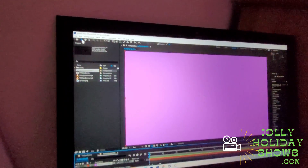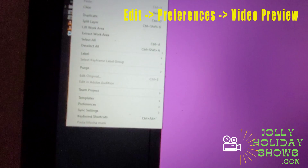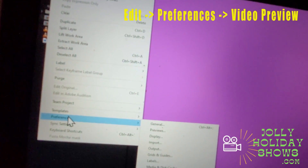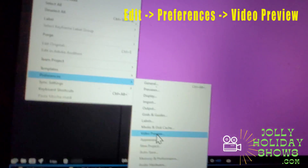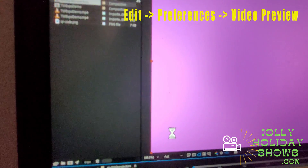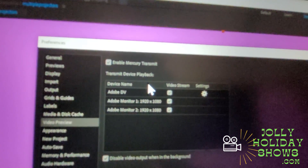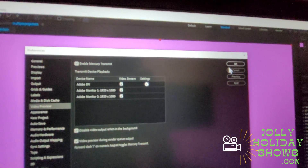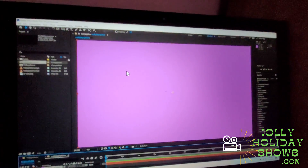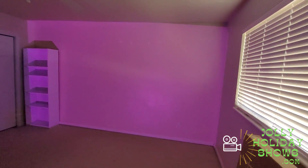Once that's set, you can create a new composition. Come up to Edit, then Preferences, then Video Preview. That's going to open up a menu where you can enable Mercury Transmit and make sure that you have your monitors checked. Once you do that, on the extended desktop you can see a purple solid layer, and that layer is being projected on the extended screen.